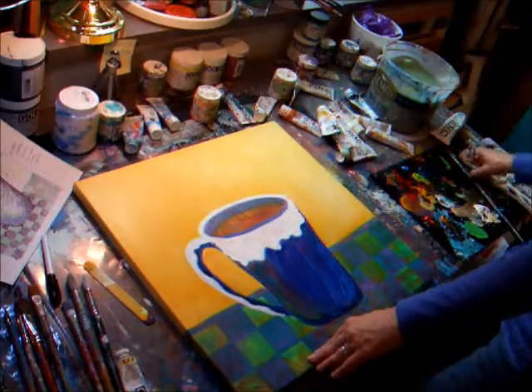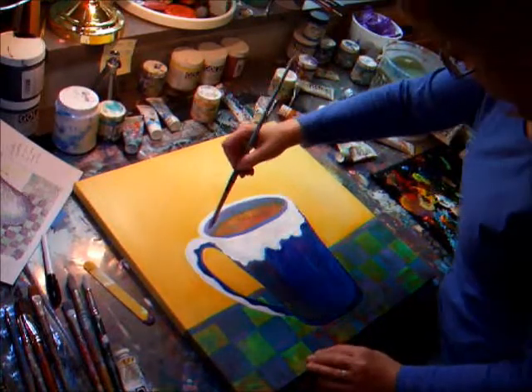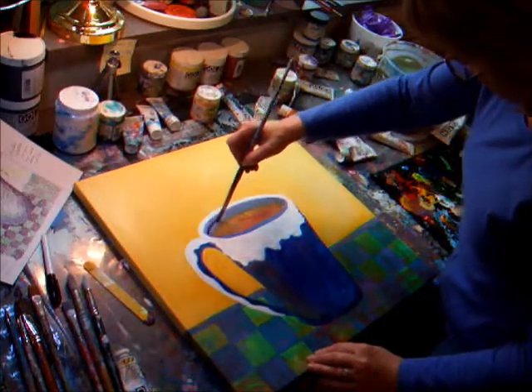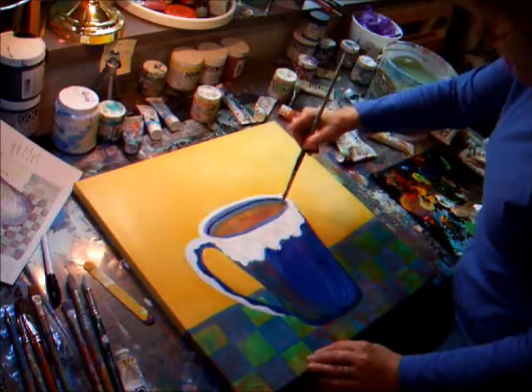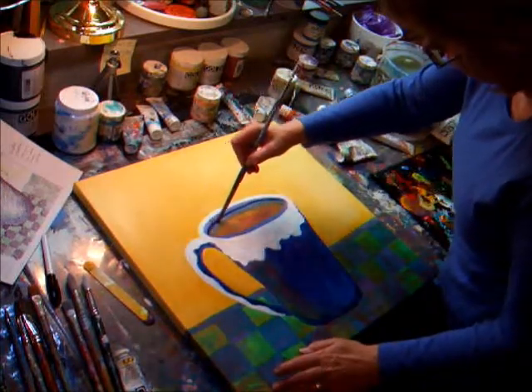I'm going to go with the round brush — Katsura Blue again. And I'm just going to add a little detail right in here because I want this dark in here, especially against the white.